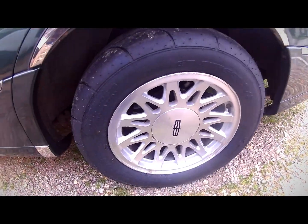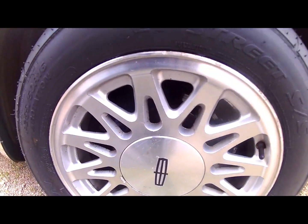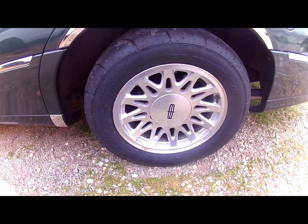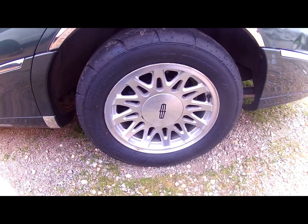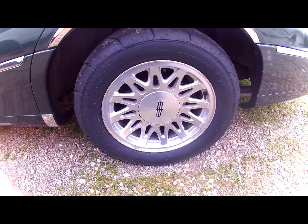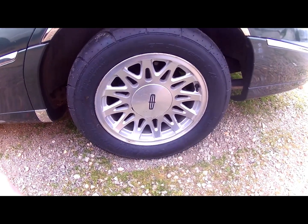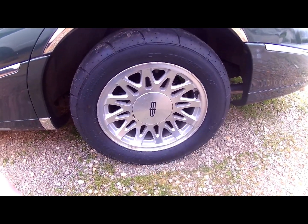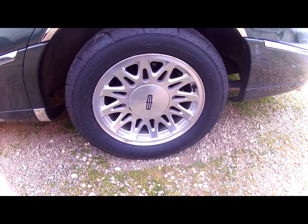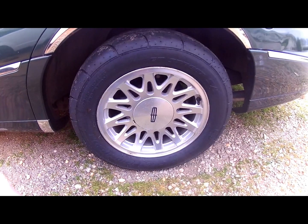Here is a shot of the Mickey Thompson street radials — the T Street SS. You probably can't read the lettering, but they make a big difference. These tires are wide — they're 255/50/16s — and they fit on the stock rims. That's really about as wide as I probably want to go on the car. It fills out the fender well pretty good. I have about two fingers' width of clearance between the rear sidewall and the frame, so I don't think I could go any further in without a different offset to set the rim out toward the fender more. For right now this seems to be doing it, so I'm not going to change anything.